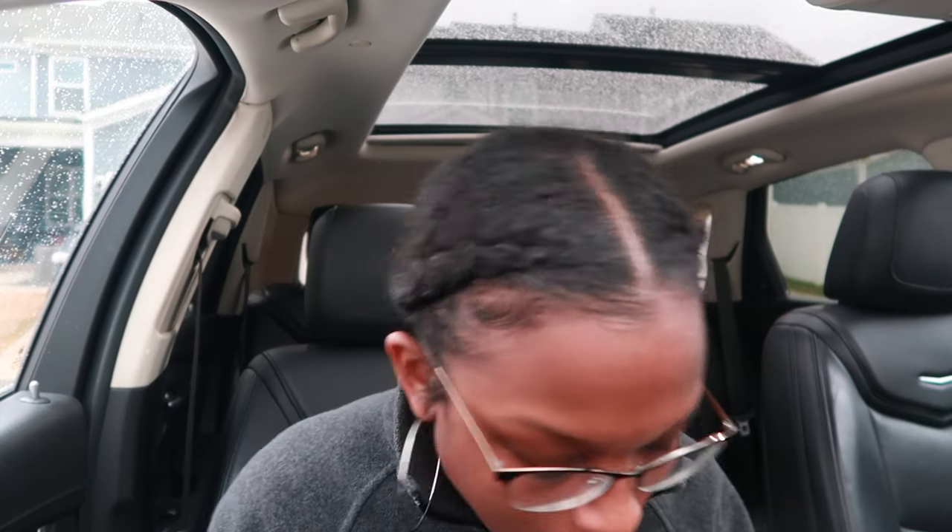Without further ado, let's get into the video. I'm heading to some stores to pick up supplies. I've been wanting to do this for some time now and my pantry is a complete mess — just a regular pantry with a lot of stuff. So I've got to get all the supplies, come back, clean it all out, and throw away things I don't need anymore before getting to the DIY project.